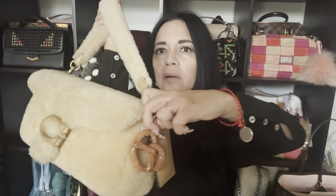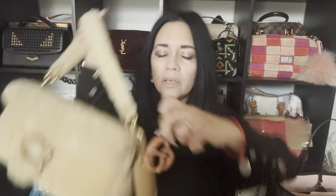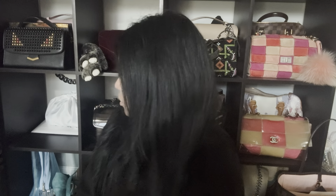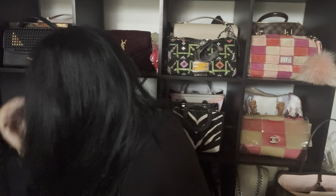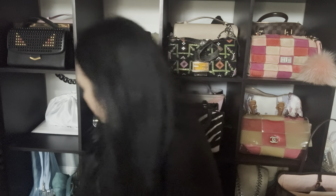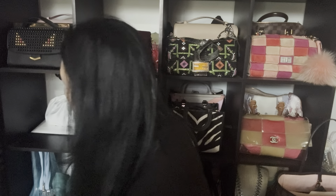I like it right there — that's cute. I don't have the suede Tabby with me because I was actually using it today and I left it in my car.